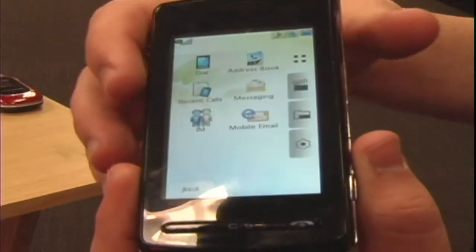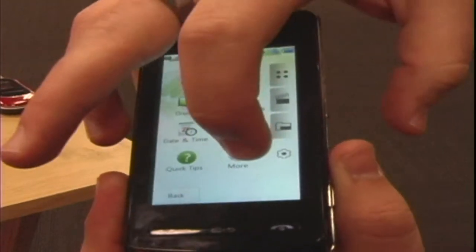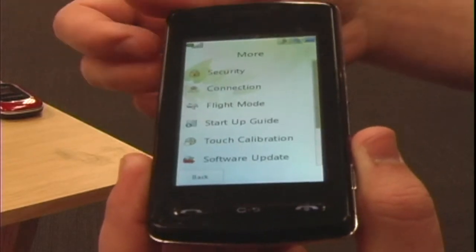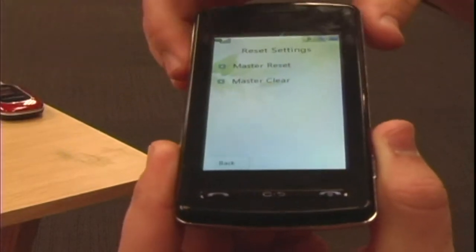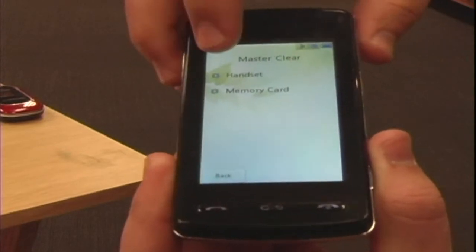You need to go into the menu system on your cell phone. On this particular cell phone, you go to Settings and then More Settings. Scroll down to Reset Settings, then go to where it says Master Clear from your handset.